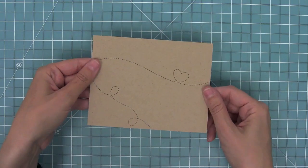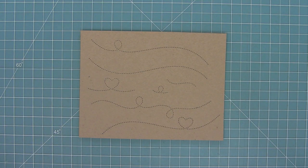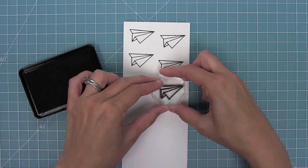I thought it would be fun to create a card with these, and there is this amazing card that Elise made. I asked her if I could make it for this video and she said yes, so that's the card we're going to be making today.